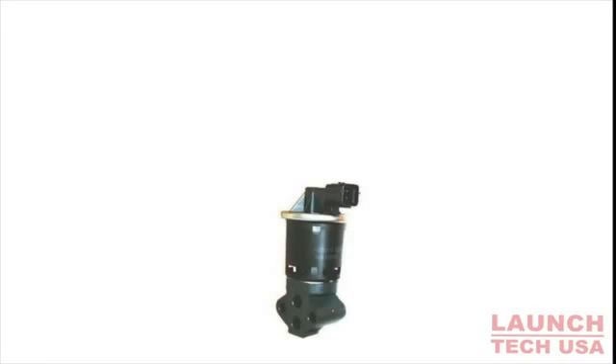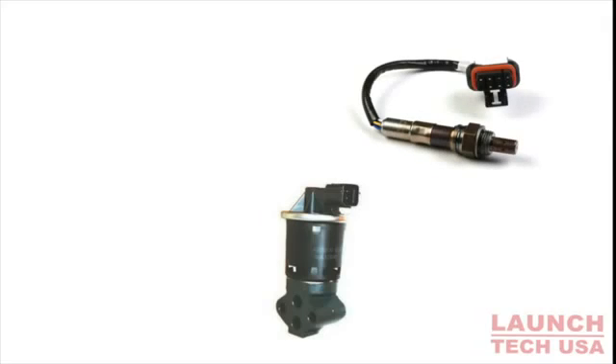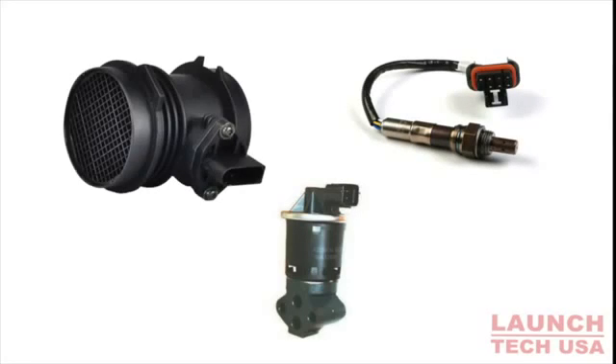We all know that sensors can be very expensive and sometimes difficult to replace. How do you know if you have a faulty sensor? Can you afford the time and money to throw parts at a car in an attempt to fix it?